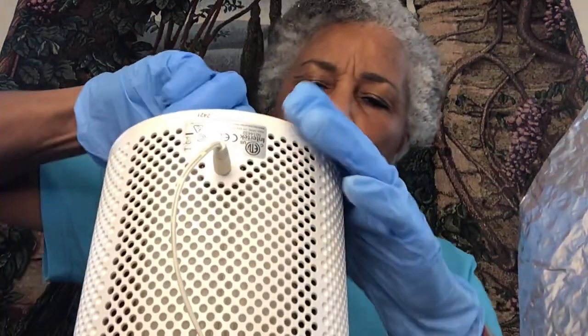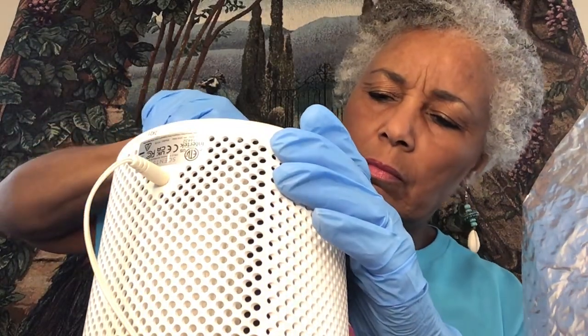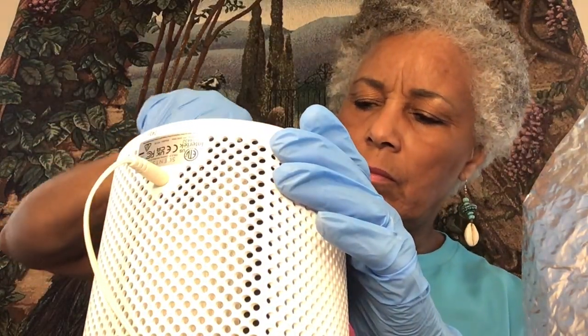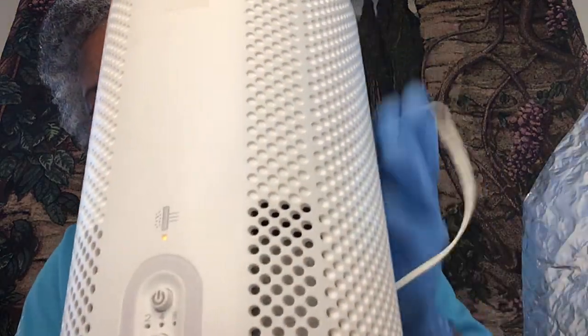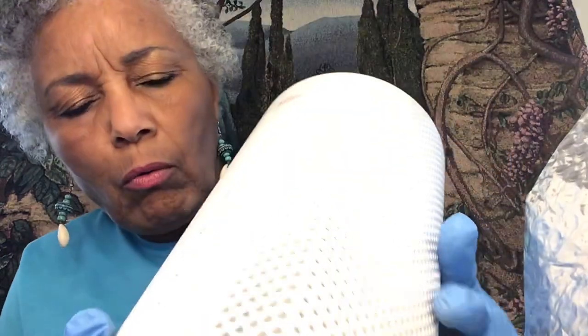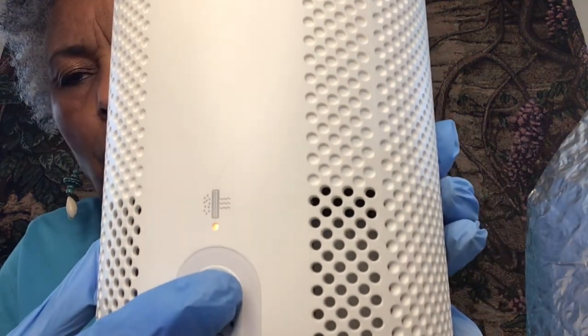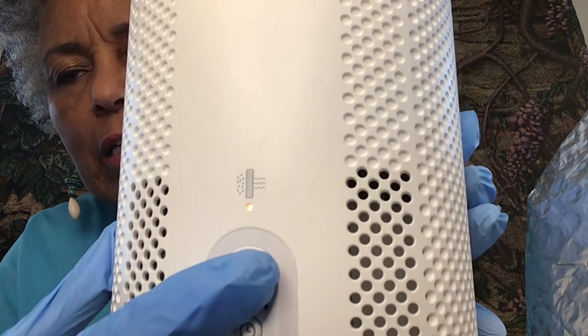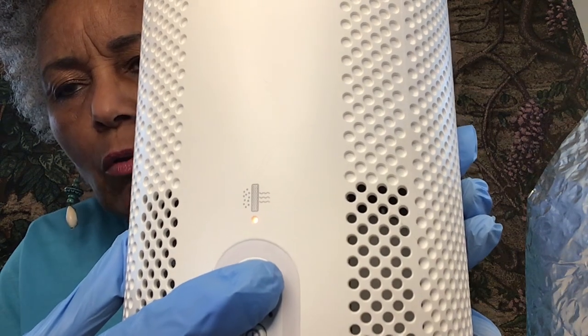The indicator light is still going to be showing on the front. Let me see if I can get this bottom closed up properly. Okay, I think it's closed up properly now. So the indicator light is still on the front — you have to hold the button in for a few seconds, and then it'll reset and that light will go off. Then your purifier will be ready to go again.